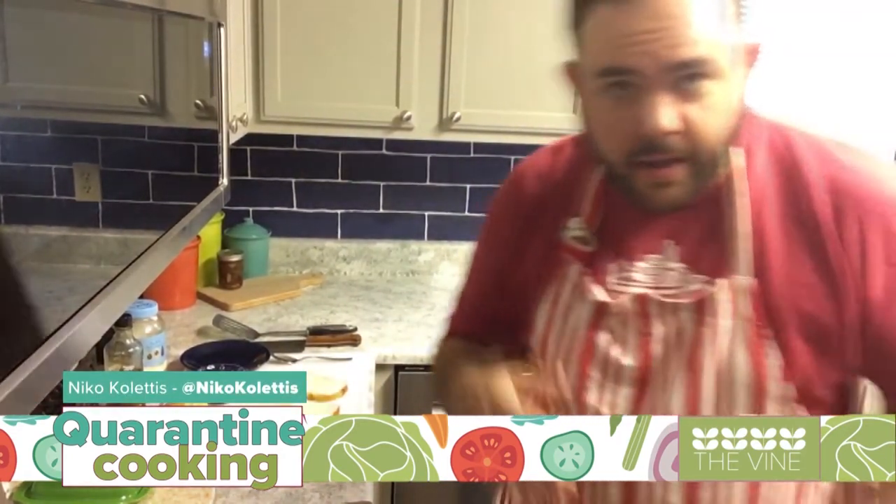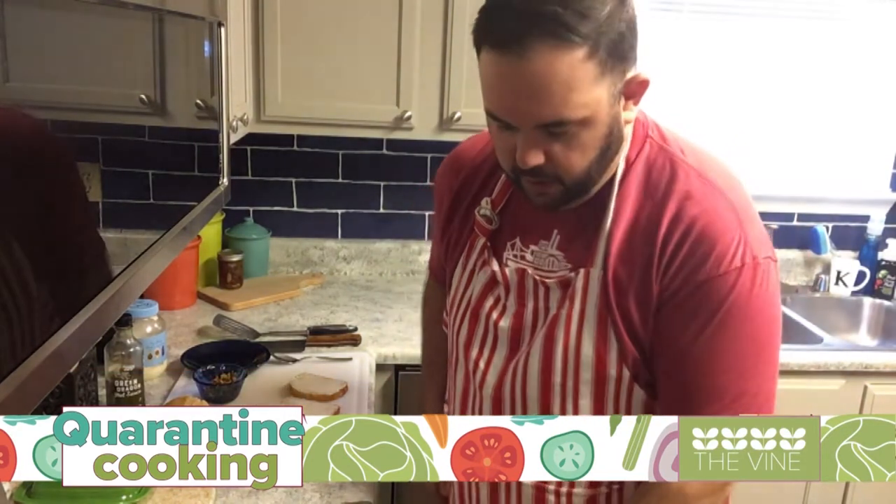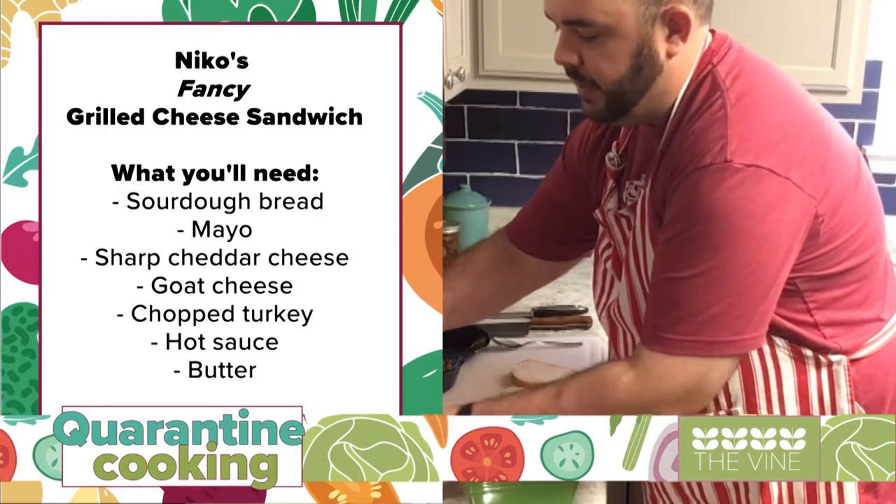Hey everyone, what's happening? This is Nico here. We're going to make you a fancy grilled cheese today. I roasted a turkey yesterday, Kelly made some sourdough bread, so we've got some leftover things. We're going to make a delicious grilled cheese and turkey sandwich. I've got my bread slices ready.